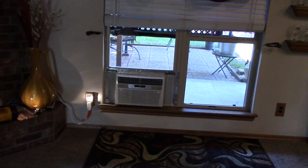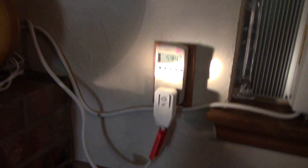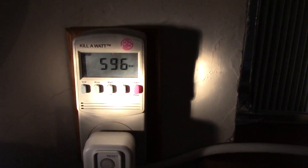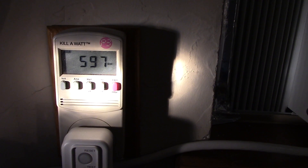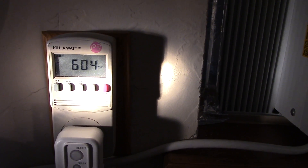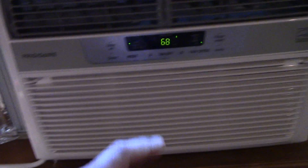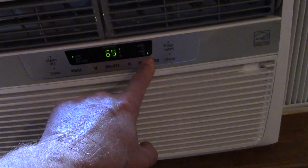It looks like the compressor just kicked on for this window shaker. I want to show you how many watts it's pulling — it's about 500, just about 600 watts, and the fan is on low right now. I'll kick the fan up a little bit higher.